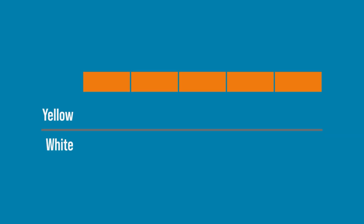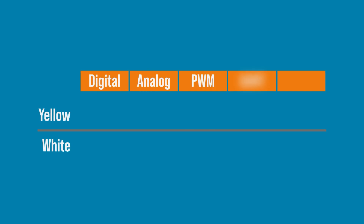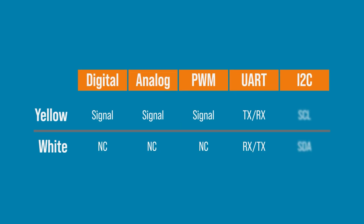Grove supports multiple interfaces: digital, analog, UART, and I2C. Each uses the yellow and white wires differently, which means you need to take care when connecting modules to make sure you are not connecting an analog sensor to an I2C port.